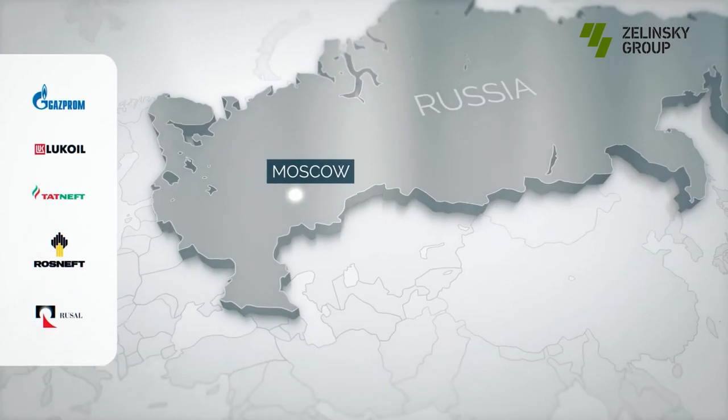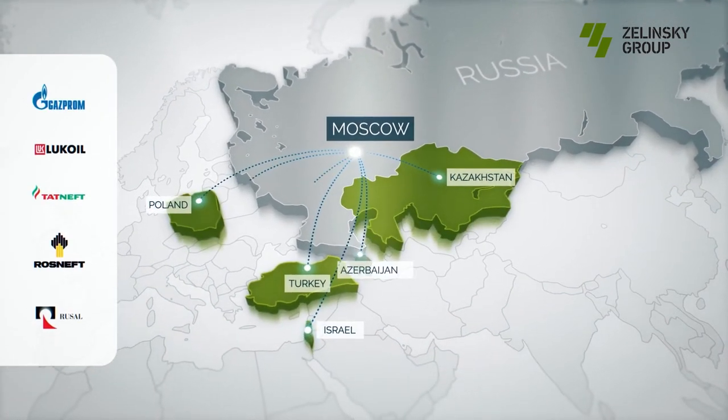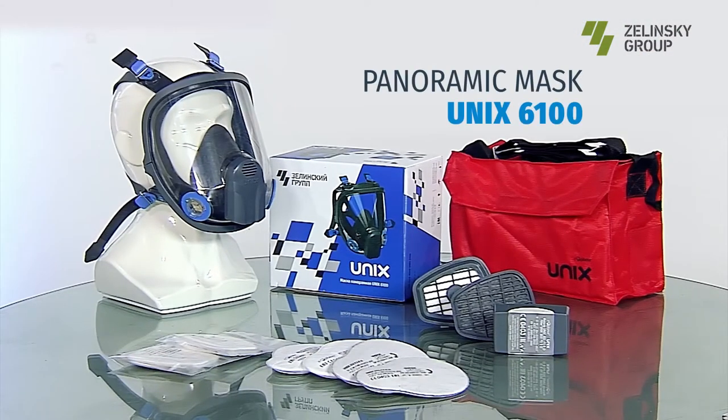Zelinski Group cooperates with the largest companies in the world. Countries such as Turkey, Kazakhstan, Poland, Israel, and others successfully purchase our Panoramic masks UNIX 6100 — lightweight, durable, wear resistant, and comfortable.